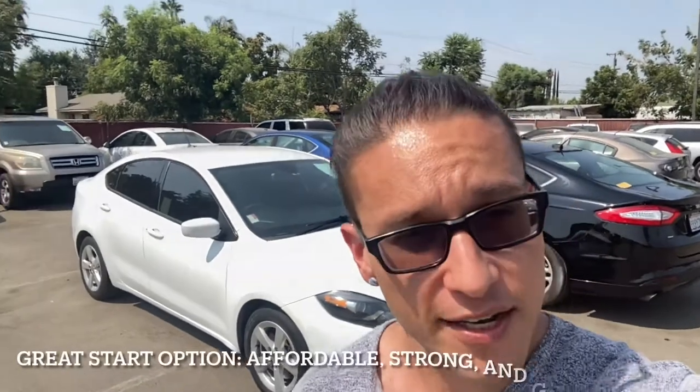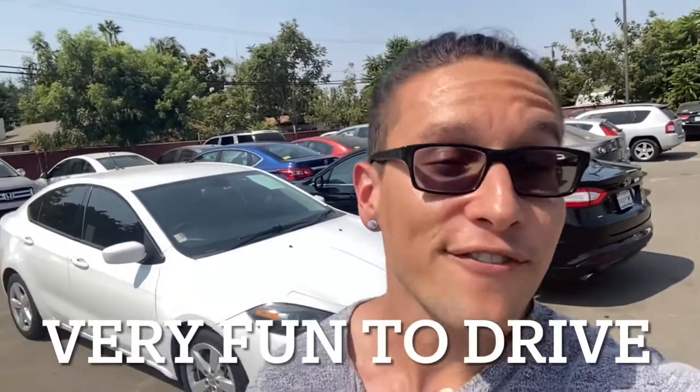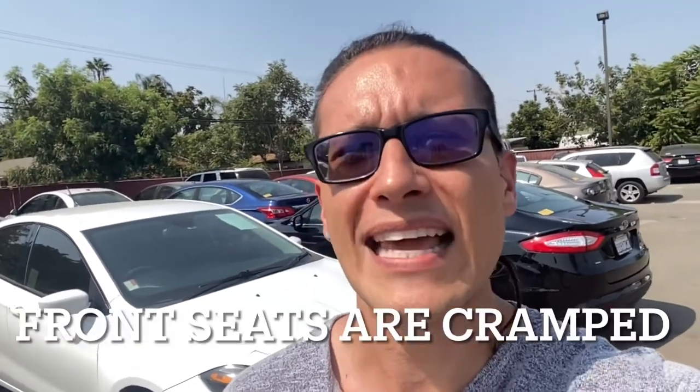Some pros of the Dodge Dart: it's a very inexpensive option, a great starter vehicle, it has good power, great fuel economy, it's fun and easy to drive, and the rear seats are a decent size so passengers will feel fairly comfortable. Some cons: the front seat can feel a little cramped, you can feel a bit squeezed as the driver, and there is a slightly restricted rear visibility.